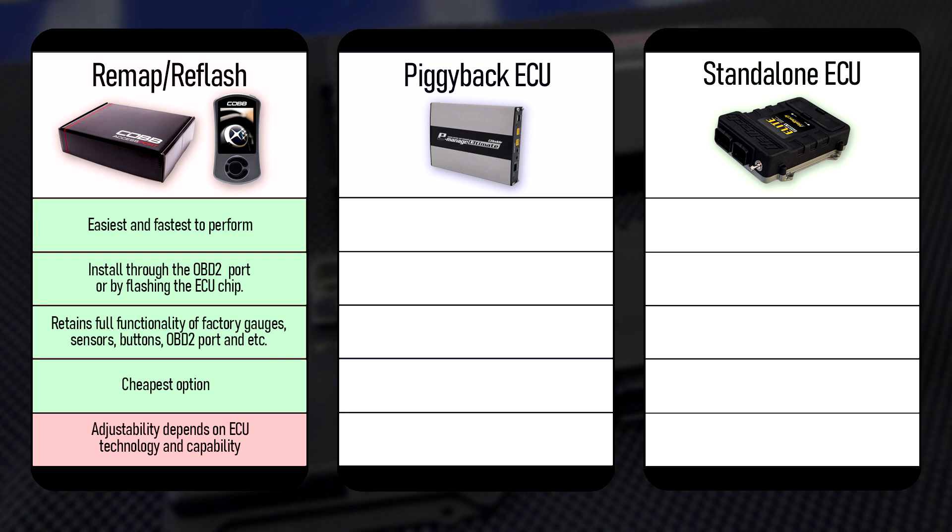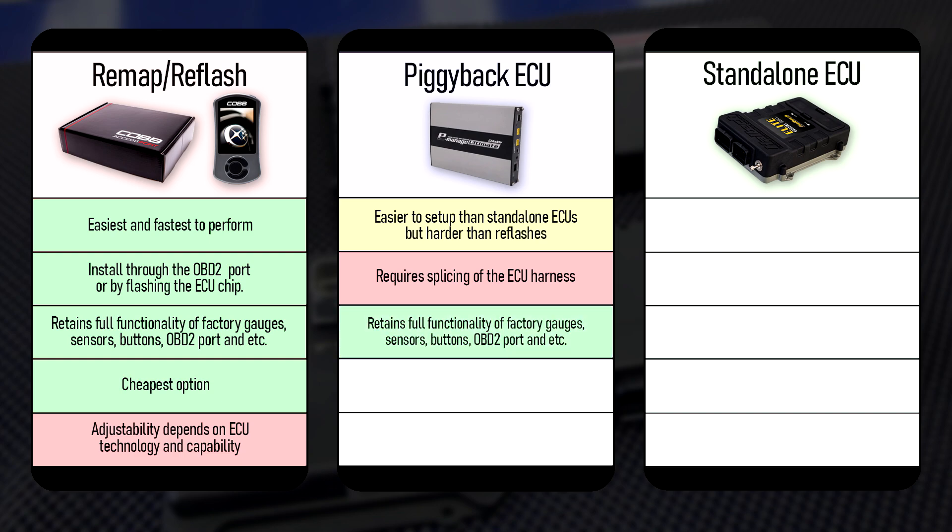With a piggyback ECU, it is easier to set up than a standalone ECU, but harder than doing a simple reflash, as it requires splicing of the ECU harness, which is of course an irreversible procedure unless you get an entirely new wiring harness. However, running a piggyback ECU in tandem with your stock ECU means you get to keep all of the functionality and features of your stock ECU, which may be important to some. This option is obviously more expensive than a reflash, but not as expensive as a standalone ECU, making it the happy medium between the three options, while also offering more adjustability and features than a reflash, but not as many as a standalone unit.